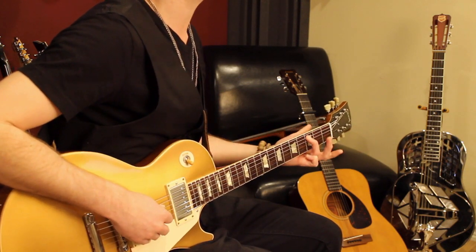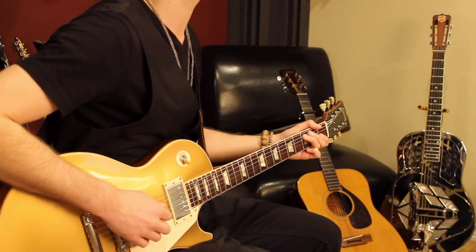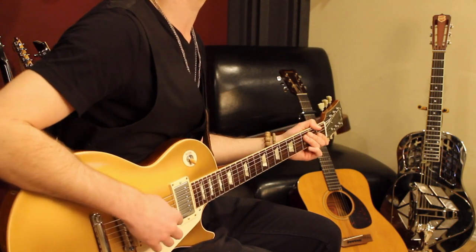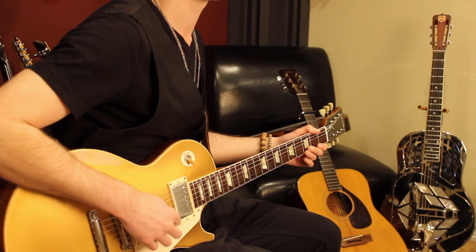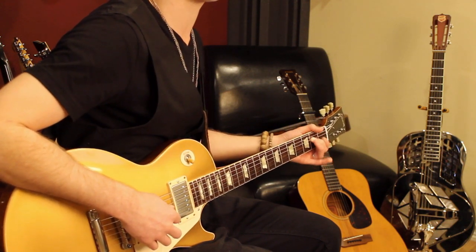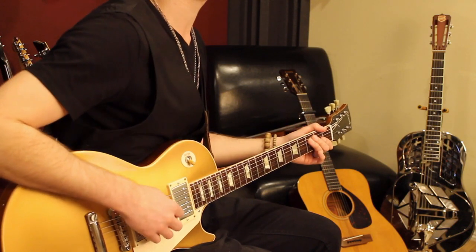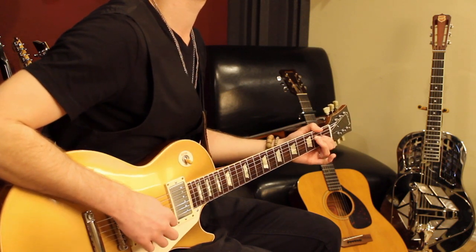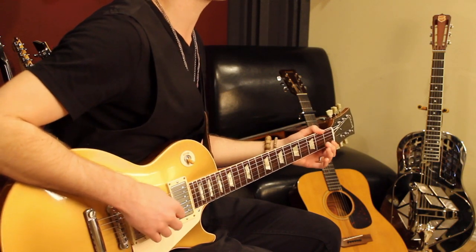I start with my third finger on the third fret of the fifth string and I play that note twice. Then I move down one string to the fourth string and play that note open twice. And then end with your second finger on the second fret of the fourth string. So I've got this sequence of two notes here, two notes here, and then one.